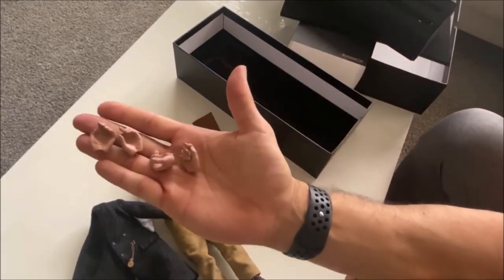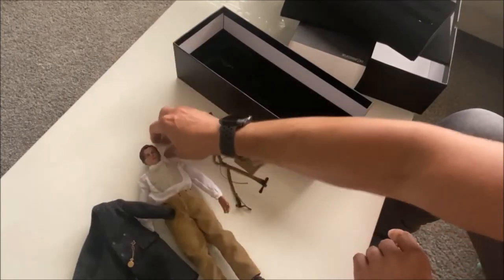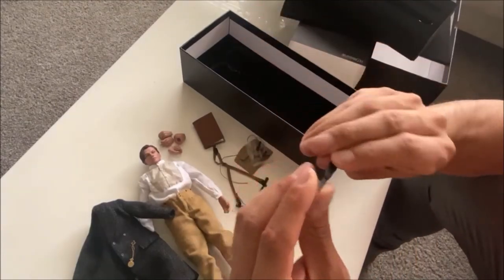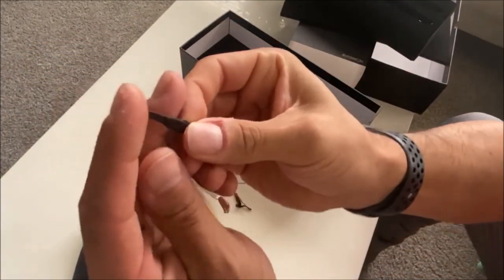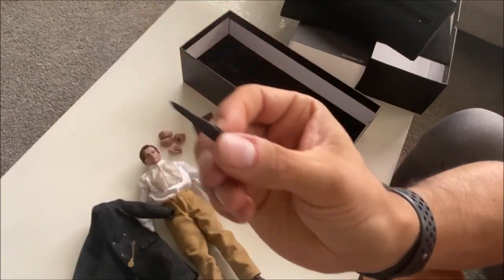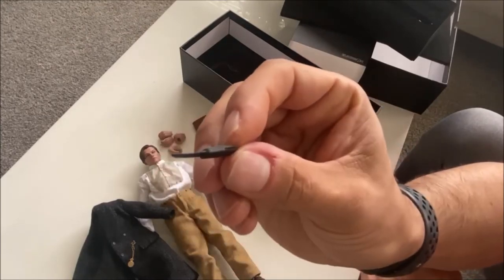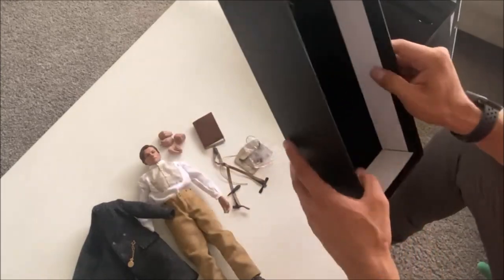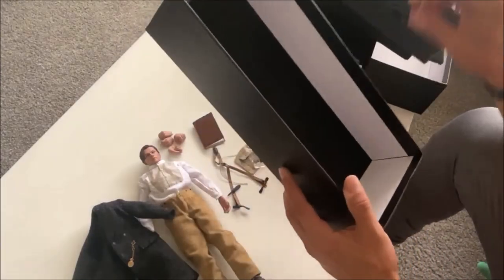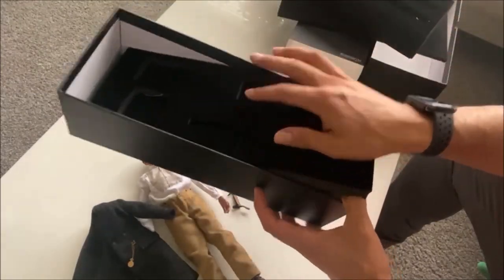You've got some extra hands depending on how you choose to pose the figure — four extra hands. You've also got a pocket knife, though the whole thing is sculpted and doesn't fold at all, which would have been a nice touch if it were a folding knife — they could have done that.